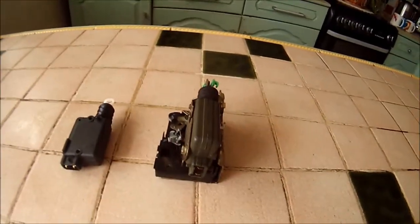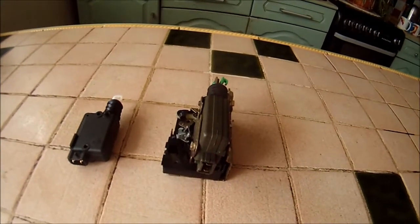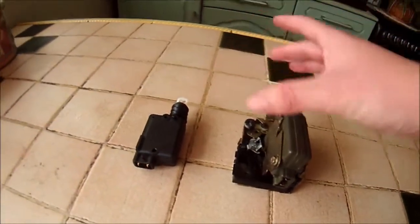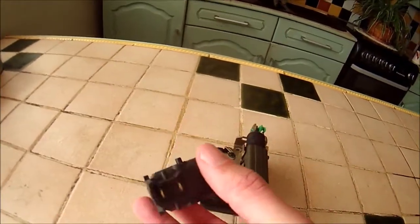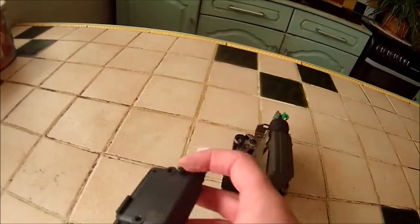This is a video about repairing the central locking on a 2002 Nissan Interstar, but it will also apply to the Renault Master and the Vauxhall Movano. This is the part that hopefully is faulty. This part was new off eBay for about £20 delivered, so really not expensive.